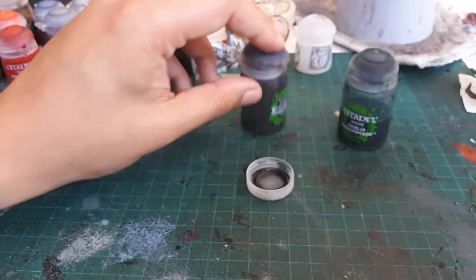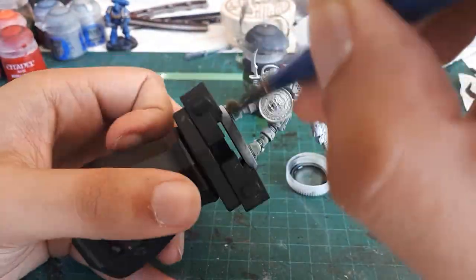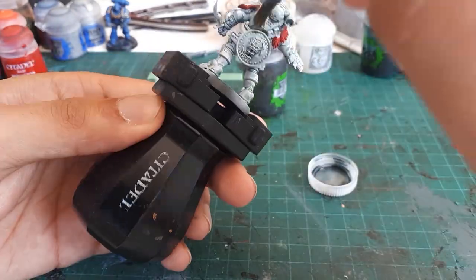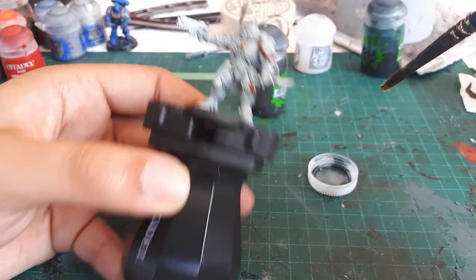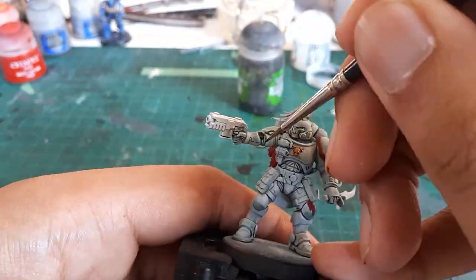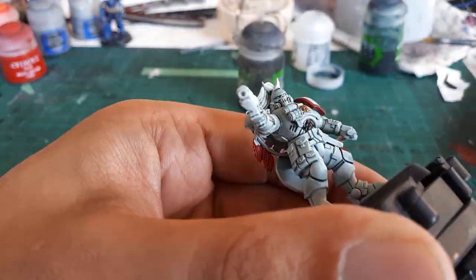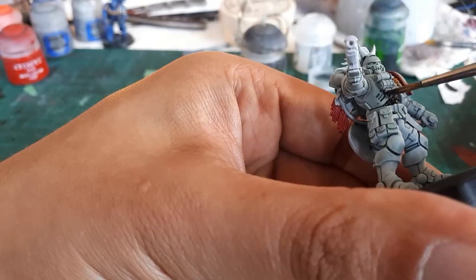The first step after priming is to give him a shade mixed of Lahmian Medium, Nuln Oil, and Coelia Greenshade. Here we can see the best part of white color schemes: once we shade, our details look spectacular. It's just the nature of having a white base coat — the dark shade creates the highest contrast you could have.